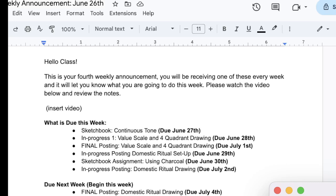Hello class, I'm here to talk to you about this week in beginning drawing. This is an exciting week as all weeks are in beginning drawing, but this week especially because you are learning to draw in value.